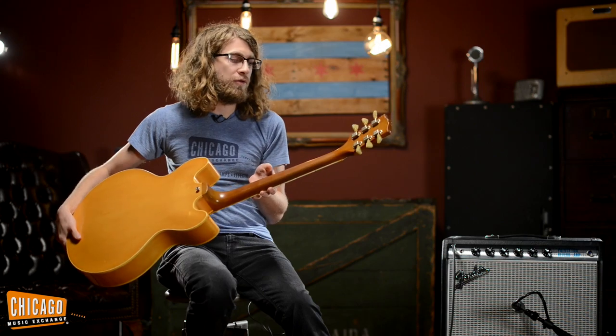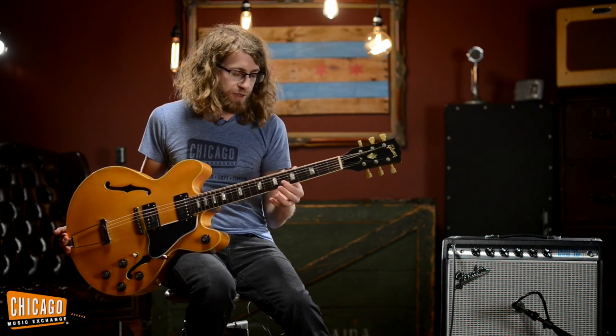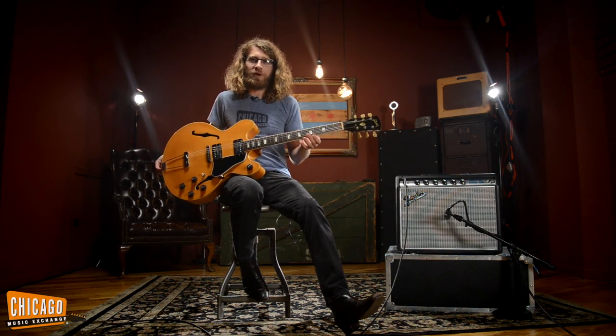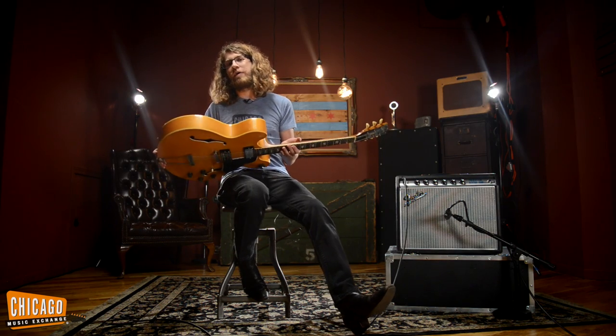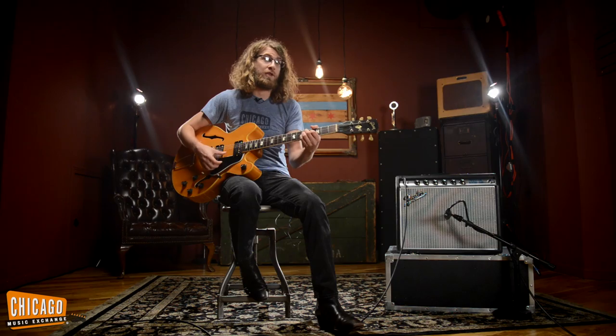It's all original — Gibson Deluxe tuners. Neck feels great, just worn enough in all the right spots. It's not too thick, not too thin, and plays incredible. This thing might not be great for a big rock show because the big hollow body is probably going to feedback, but for jazz and blues it's perfect at lower volumes — it sounds incredible.